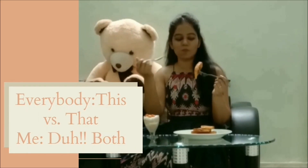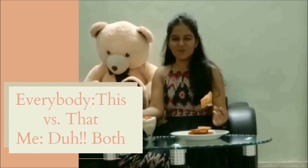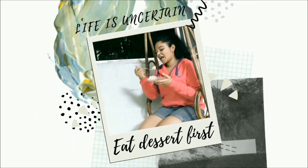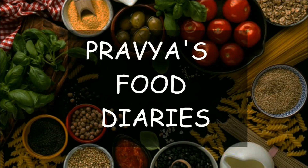Hello everyone, I am Pratibha from Pravya's Food Diaries. I hope you are doing good and enjoying our recipes. If you love watching them, please do like, share, subscribe, and don't forget to hit the bell icon to get notifications of our new recipes.